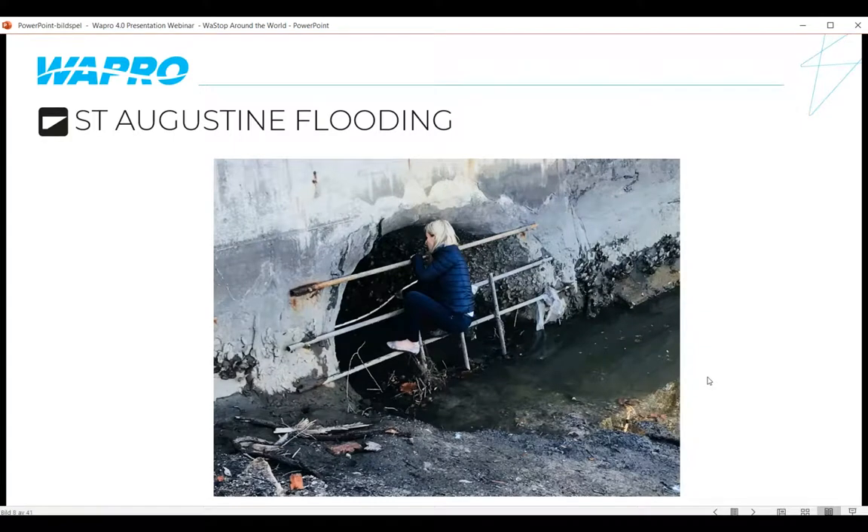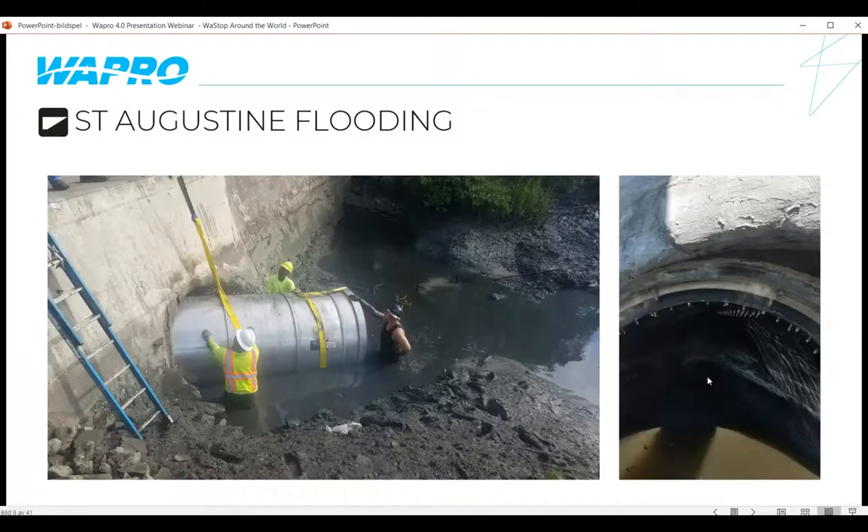Another St. Augustine application required climbing out on a railing to measure the pipe — it was a muddy, difficult-to-access area. The installation itself was challenging because the wall slants on two angles — both vertically and horizontally — making a flange impractical. So the Wastop was pushed all the way back into the pipe, non-shrinking grout was applied around it, and it was bolted back into the existing concrete. Simple and fairly easy to install. It was a 60-inch pipe — stopping a lot of water going back in the opposite direction.